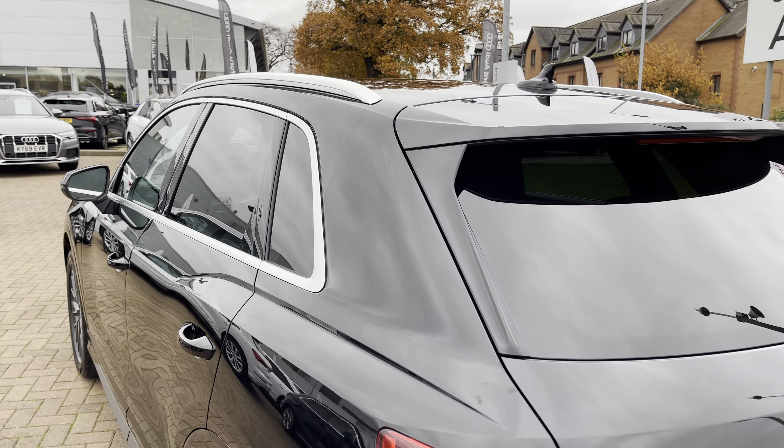To the front, the LED headlights ensure maximum visibility no matter what time of day or weather conditions, and you have these super stylish LED daytime running lights to match.